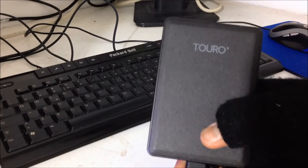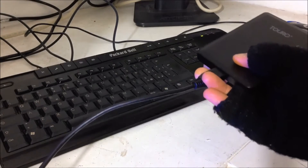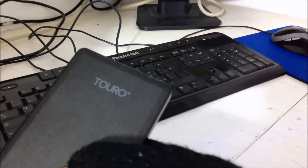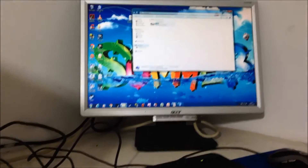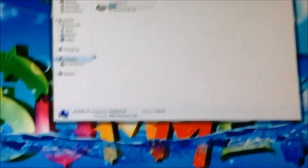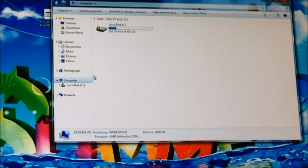Here we have the Turo 1TB 2.5 inch USB 3.0 external hard drive, which is plugged into my computer. However, my PC is not recognizing it. As you can see, nothing is coming up although it's plugged in. I'm going to show you how to quickly fix this.